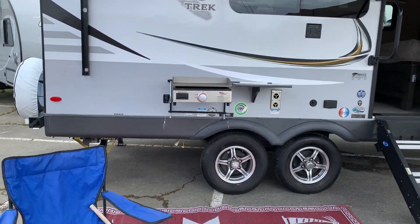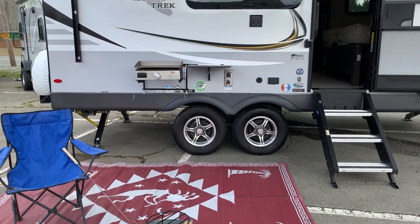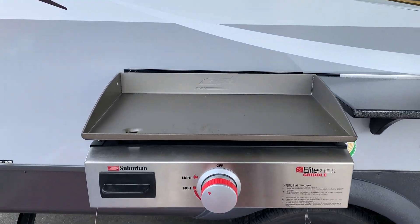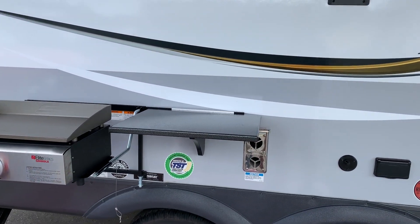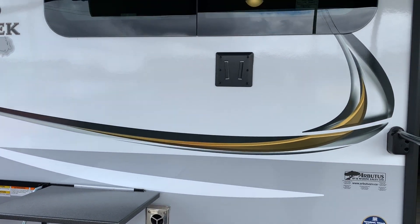We've got set up out front a nice little barbecue area, and with that on this 2104S model you get an awesome Suburban griddle. That top comes right off and there's a drip tray underneath — great for burgers, steaks, pancakes, whatever you like. There's a little prep station right next to it and you've even got a spot to hang a TV.